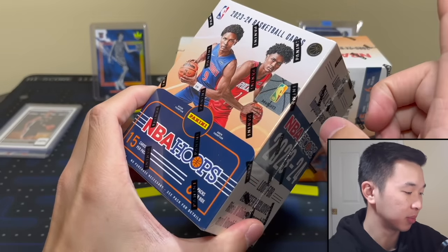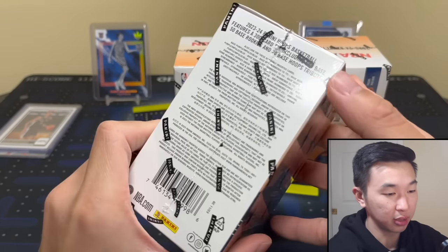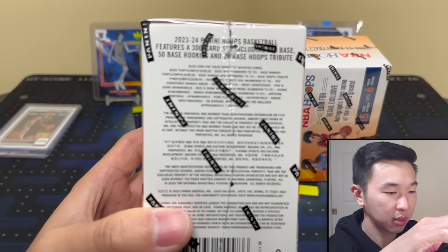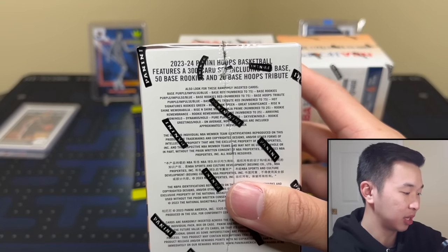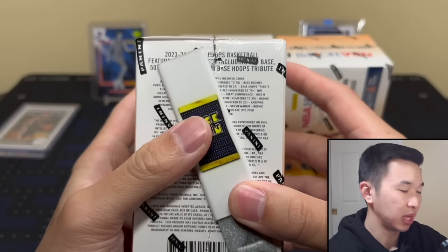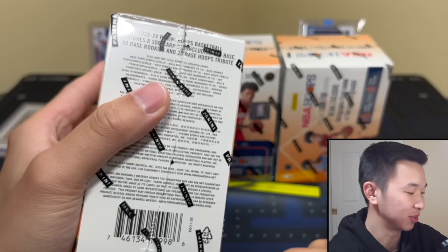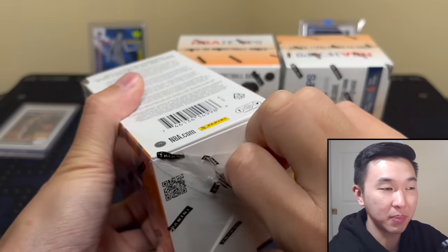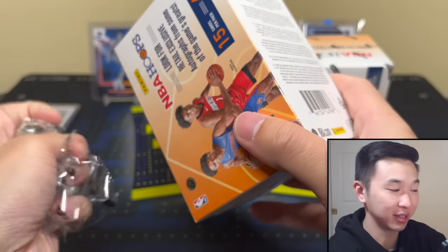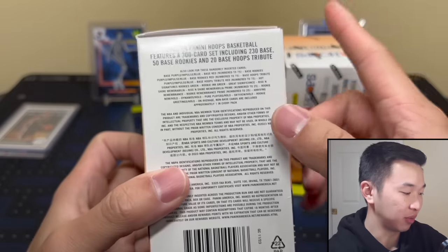Per box contents: 15 cards per pack, six packs per box, 20-box cases. The retail-exclusive parallel is a purple impulse — it's really just a silver, not that special. That makes four parallels in Hoops that all look almost identical. Look out for those, plus blue and red.